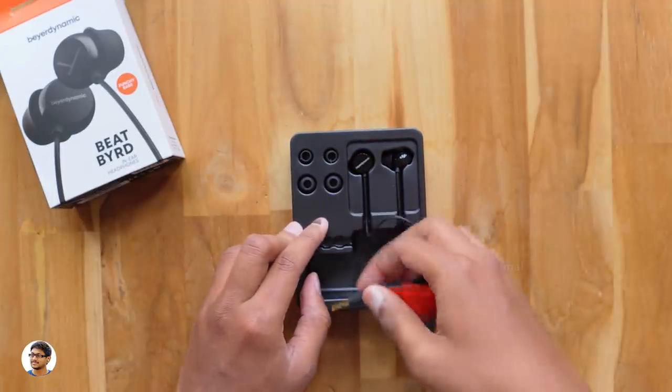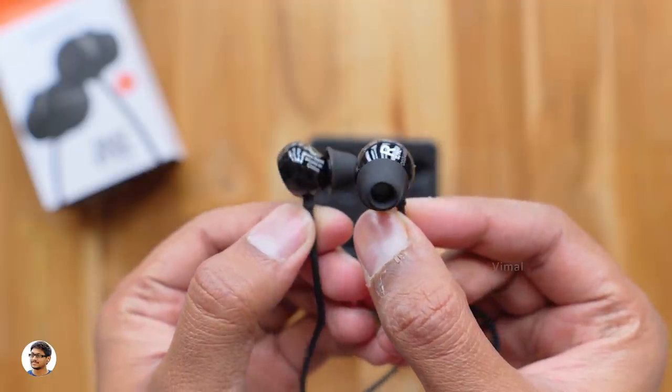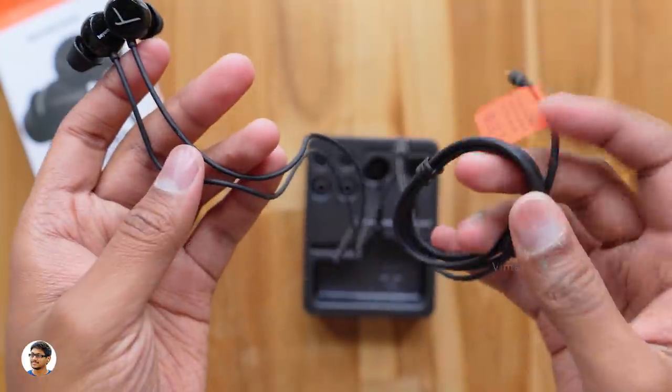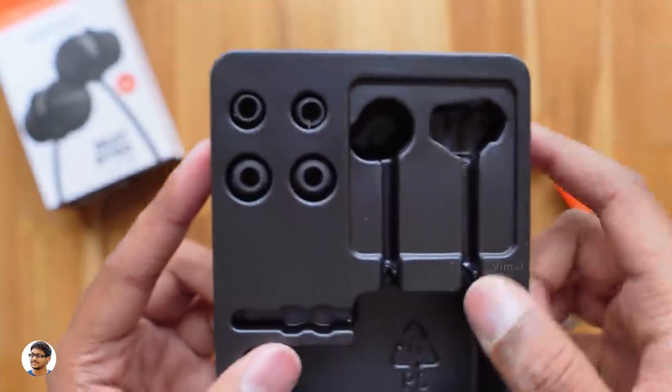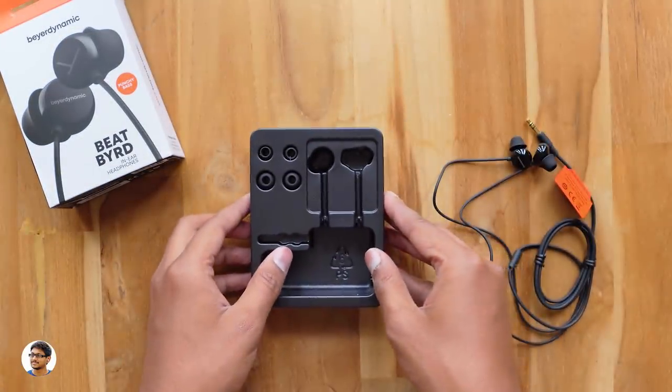Let me just take them out and show you. They're super lightweight and just look at the finish on them — beautiful! Along with the earphones you get two pairs of ear tips in both small and large sizes, assuming the medium ones come pre-fitted on the earphones. That's it — these are all the items you get in the package.